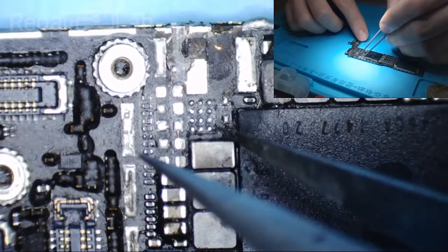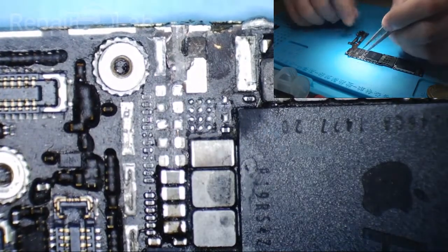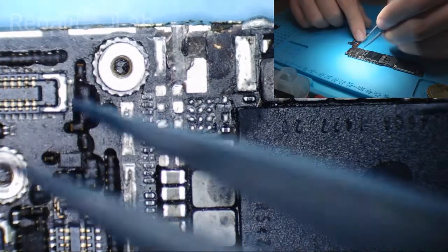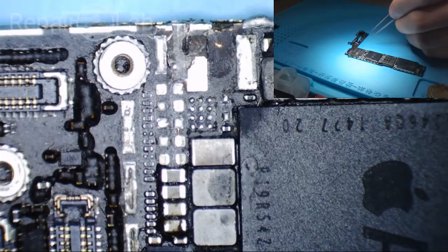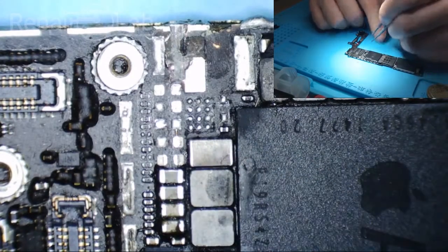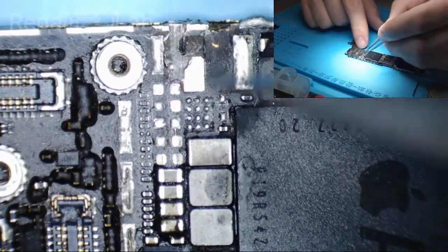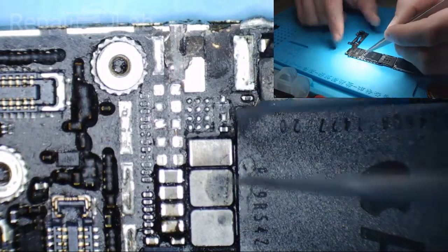So what I did was I removed the backlight driver, because someone else had worked here and it was very possible that the VCC main short was caused by the other technician overheating the backlight driver or something while removing those caps.